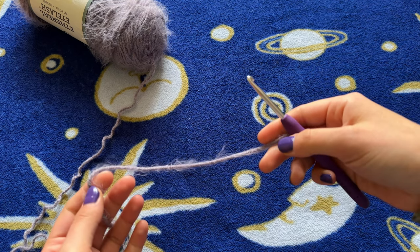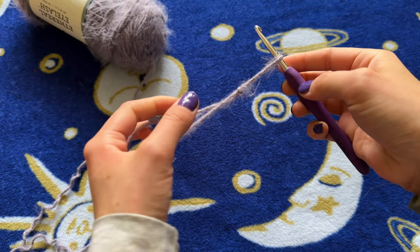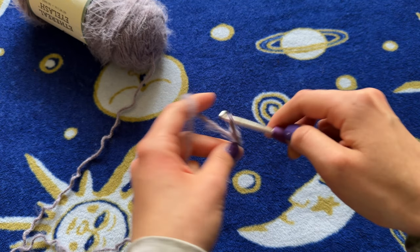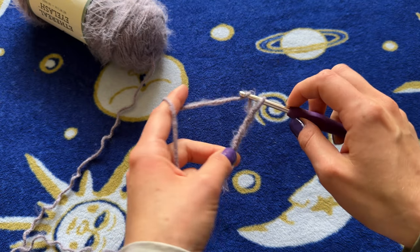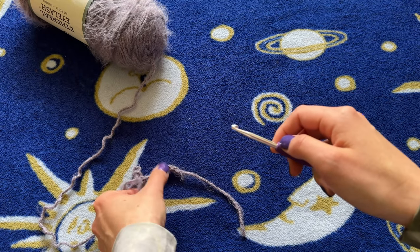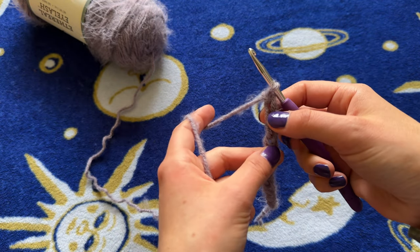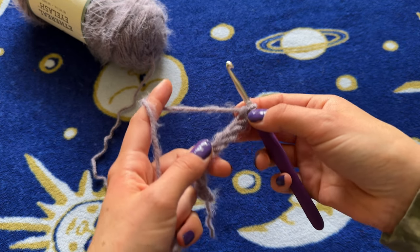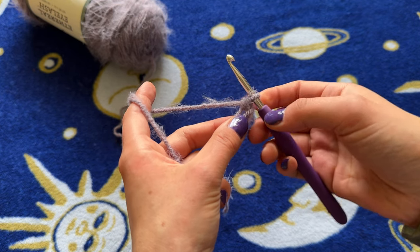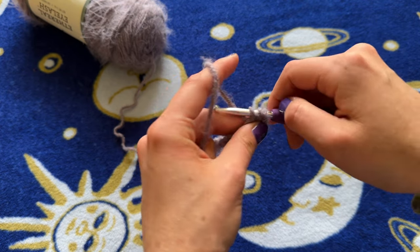You're going to start off by making the waistband. Make a slip knot, and then chain 11. So 11 is basically the extra one because we want 10, but 11 is just that extra chain because we don't go into the first stitch. You're going to yarn over, go into that 10th chain, and make a half double crochet.